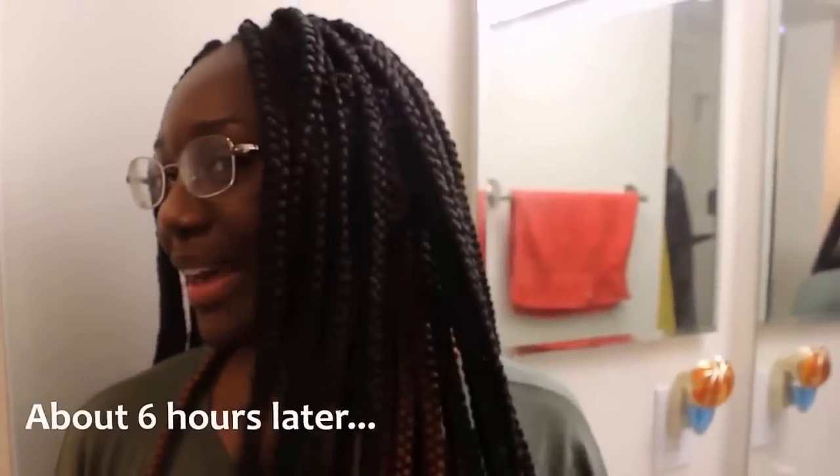I finished the first row, and as you can see I didn't braid it all the way to the bottom. I usually don't like to braid it all the way to the bottom because I'll get tired easily. I'm going to go ahead and finish all of this and I'll see you guys soon.